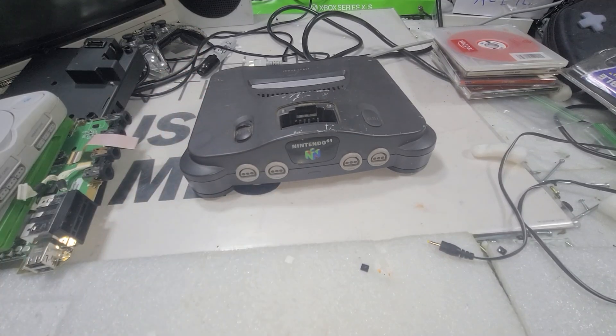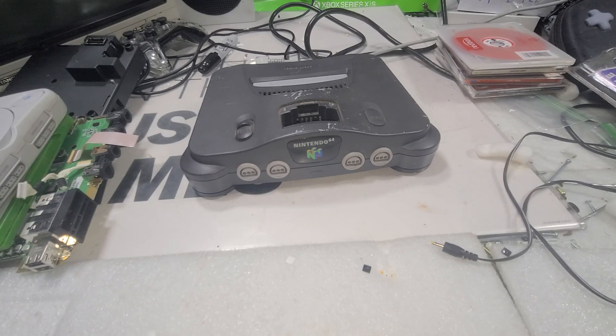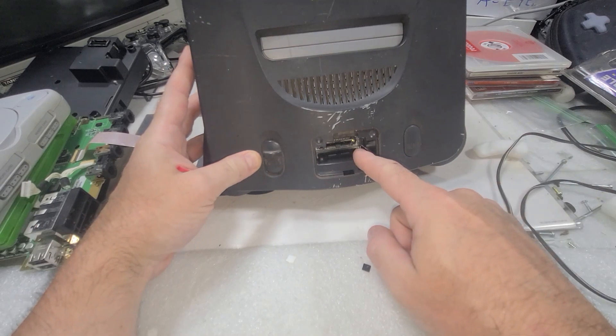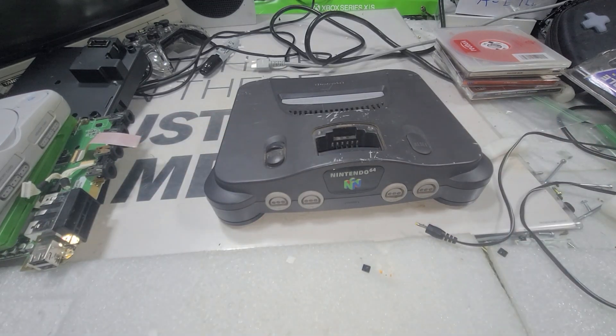Alright, so let's look at this N64. I haven't had one in quite some time. However, if I can get one, I'll take it apart and we'll see what's in this. So remember, you have to have a jumper pack or you're not going to get video. The cartridge slot could be the issue. I'm not even sure what's going on with it at this point.